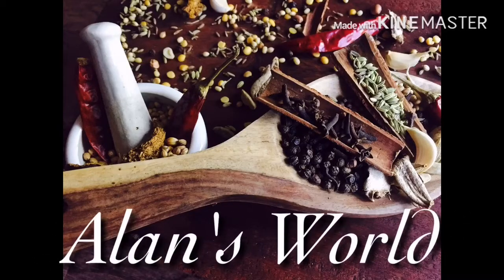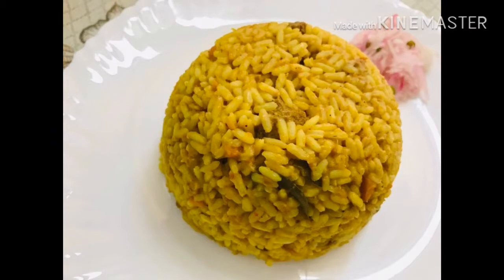Hi Friends! Welcome back to Align's World. I am going to make a rice recipe.